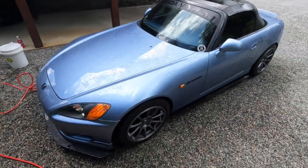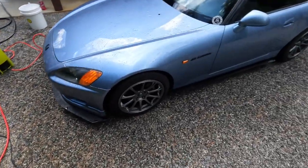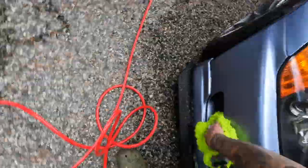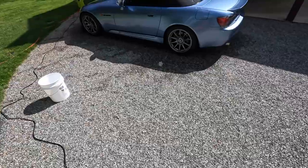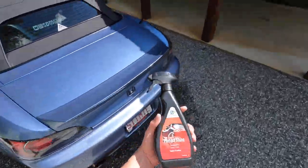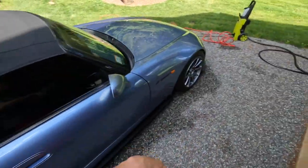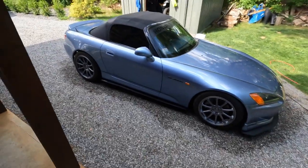And there we are — this thing went from being a greenish yellow to Suzuka Blue again. The car is washed and dry. Ended up using this Perfect Shine — while it's wet, spray it, sun dries it down. Look at this thing, it looks brand new, it's beautiful.